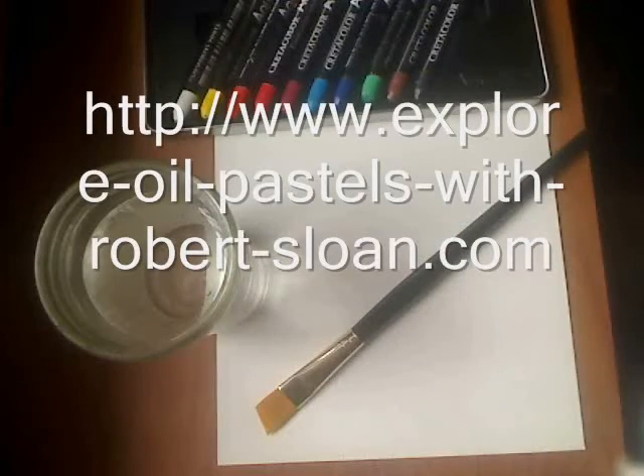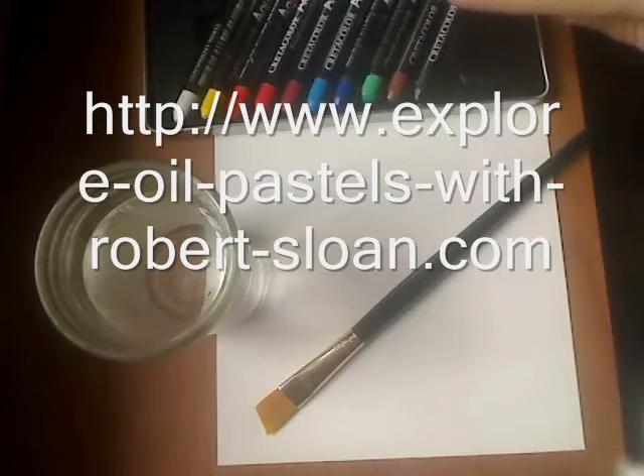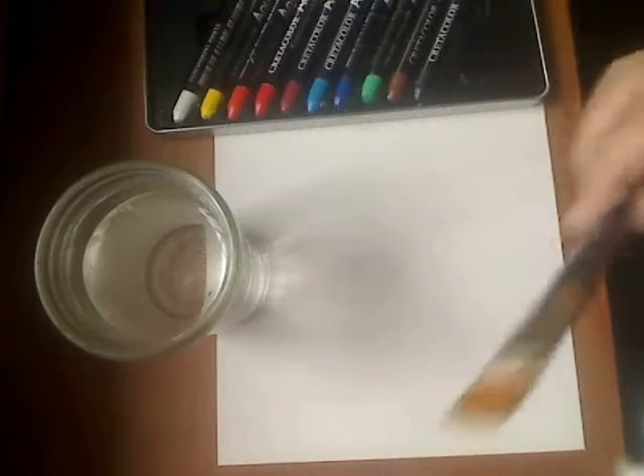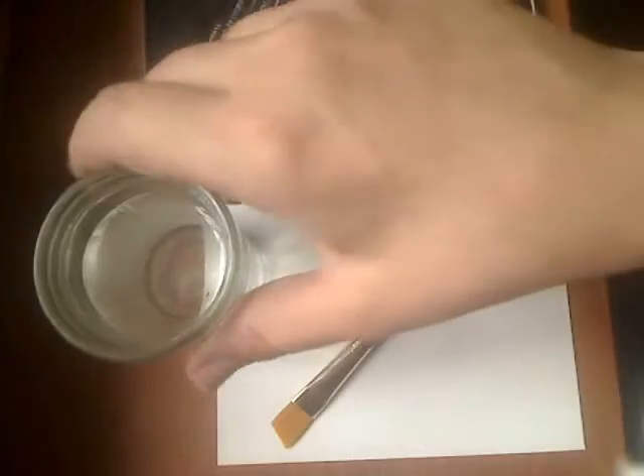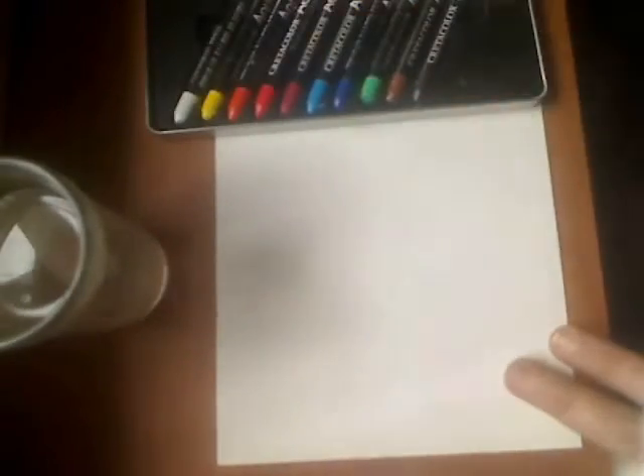Here are our supplies for today's project. We've got the Crate-A-Color Aqua Stix set at $10, an angled brush, and a Princeton value pack brush — I paid about six bucks to get six good brushes with that. I love these golden tack ones. This is a water jar, and this is 90-pound student watercolor paper from the Canson Biggie pad which has 50 sheets — about 10 bucks for it. You can use this paper for a lot of things.